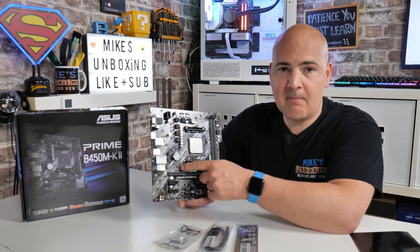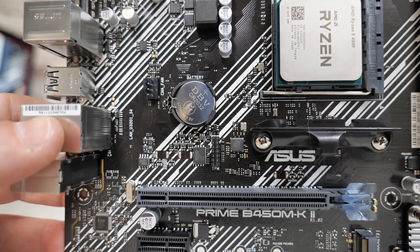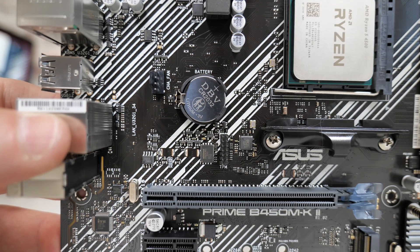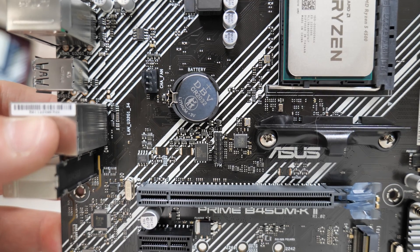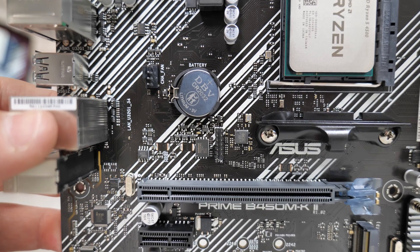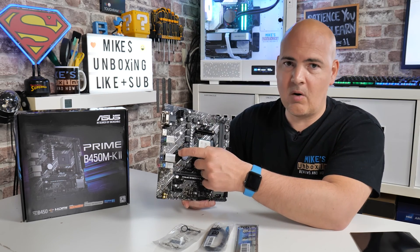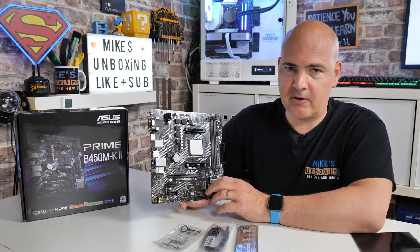Above this slot there's a TPM header, should you need it — so if you've got an older processor that doesn't support TPM for Windows 11 installations, you can install an additional TPM module to enable that functionality. You've also got a CR2032 BIOS battery, nice and easy to get to should you need to reset it. And next to that, looking very lonely, is the motherboard's only chassis fan header — just one — so you'll either be using a single fan or installing a fan hub or splitter.